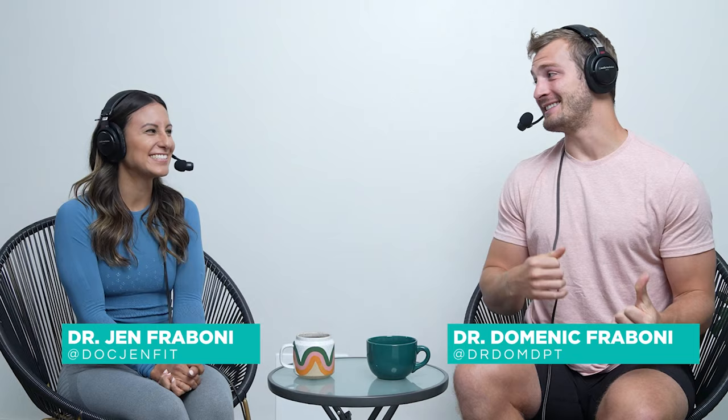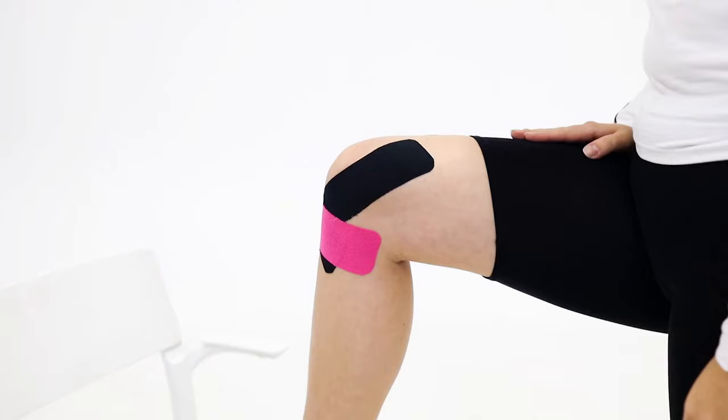Welcome back everyone to another PT Pro from the Optimal Body Podcast. I'm Dr. Dom. I'm Dr. Jen. And today we're going to be talking about elastic tape — kind of like that KT tape or rock tape that you'll see on athletes looking all fancy making designs. What does it do? Is it helping us? What does the research say? What do they claim that it does?